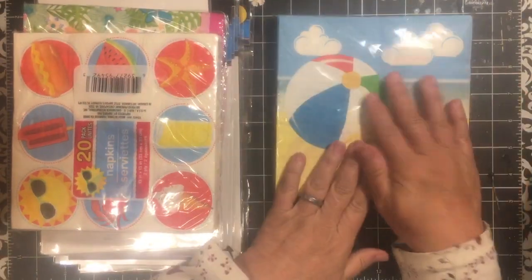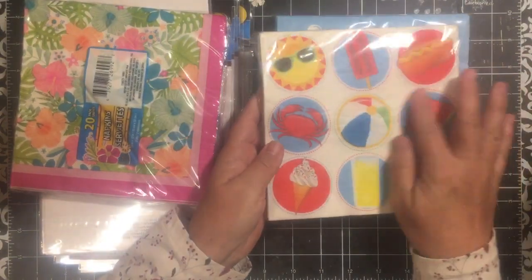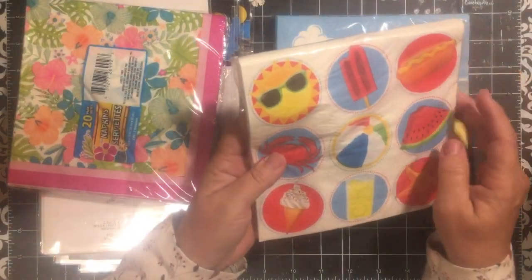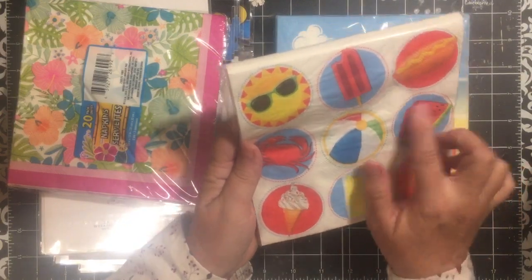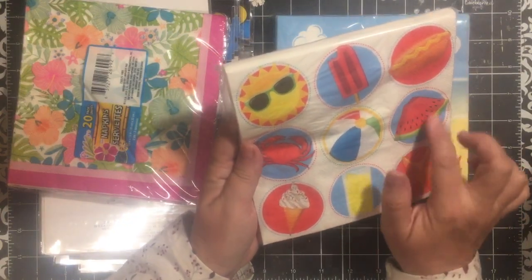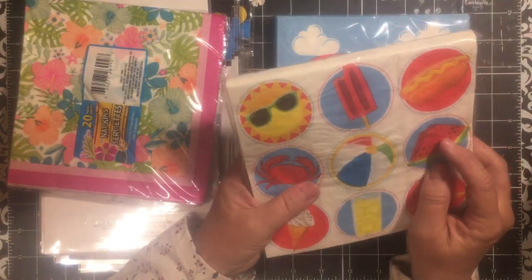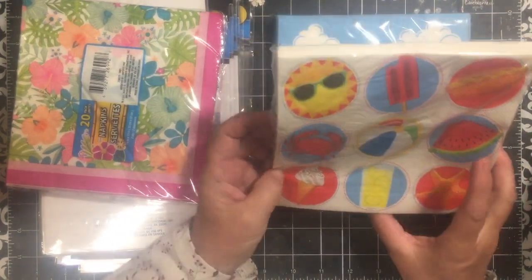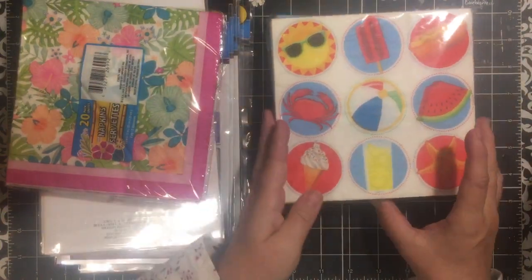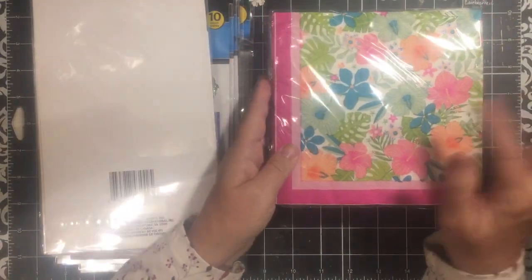I got these beach napkins for a couple of summer projects. I like this one because it's got the circles and I'll be able to use it in my watermelon project. I almost have enough watermelon stuff just to make a book — it's crazy. And then the lemonade napkin for the lemon book as well. I like this napkin.